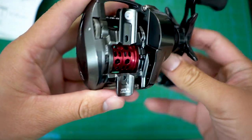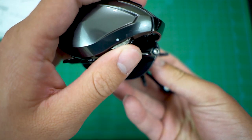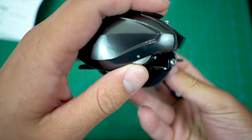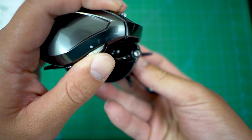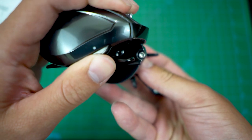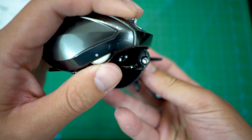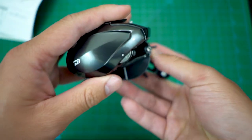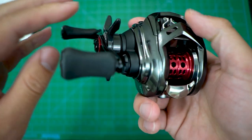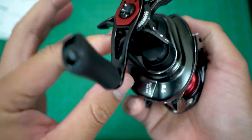Made in Thailand. Here's the brake system on the side — it goes from 1 to 20, so exactly 20 clicks. Each number is one click.